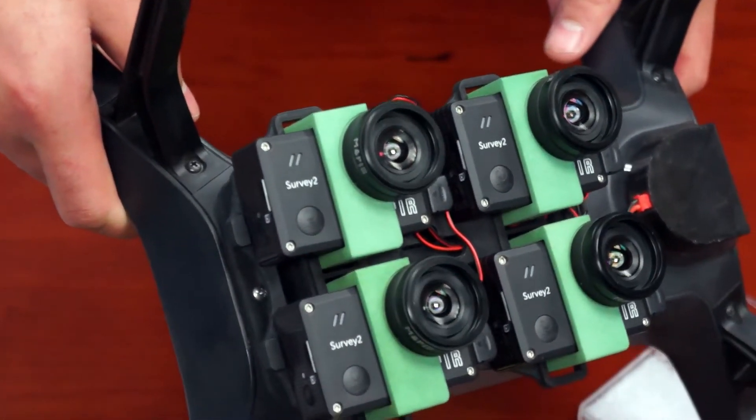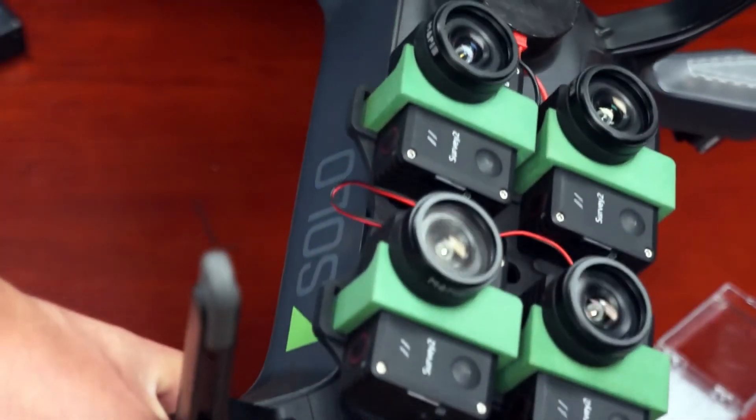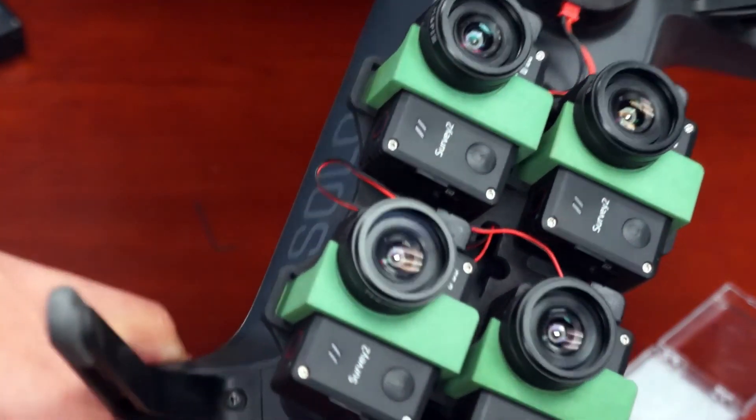That's been a quick tutorial on how to install the lens protector on the Survey2 cameras. Hope you guys enjoyed the video — any questions, please let us know.